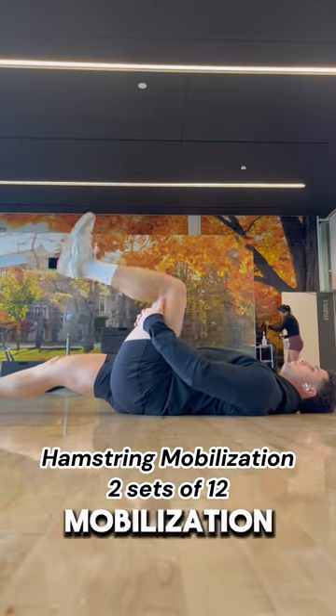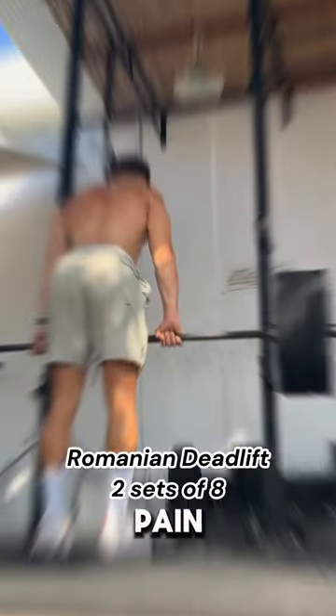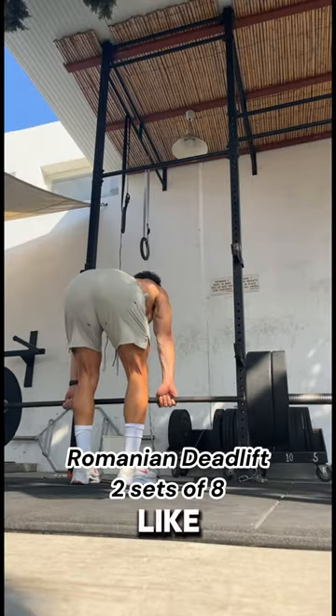To help loosen it up, we can do a simple mobilization like the one in this video, going to the point right before we feel pain, and we can strengthen it with something like a Romanian deadlift.